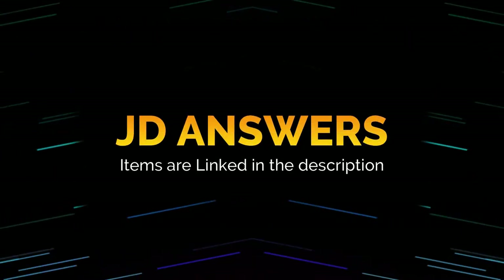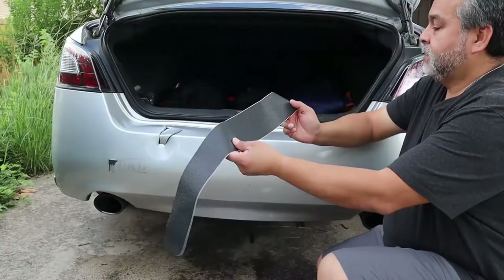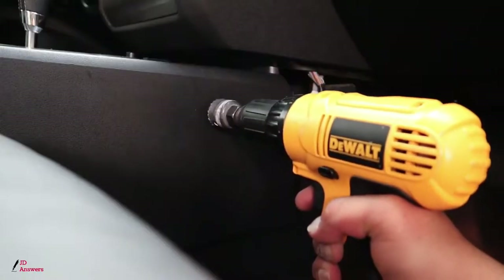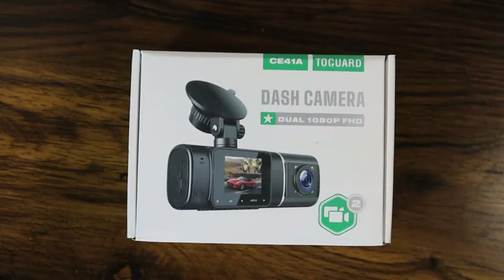Hi there, welcome back to JD Answers. Today I have the unboxing of the Two Guard dash cam. This is a front dash cam and a cabin dash cam.